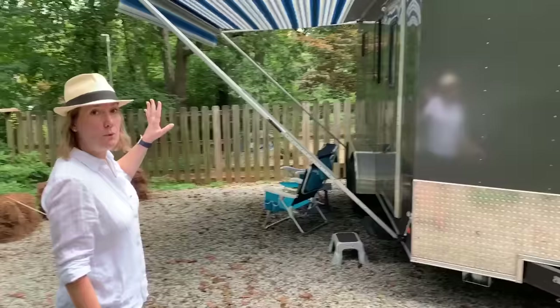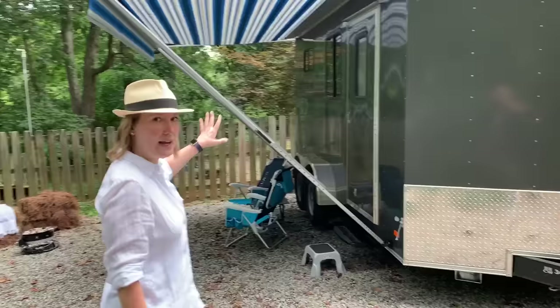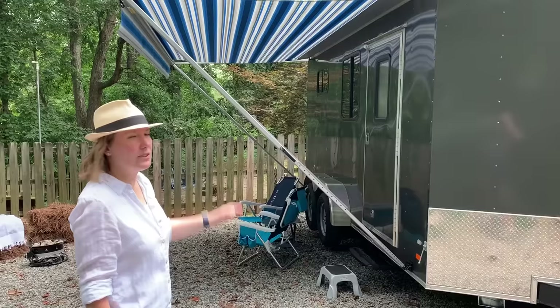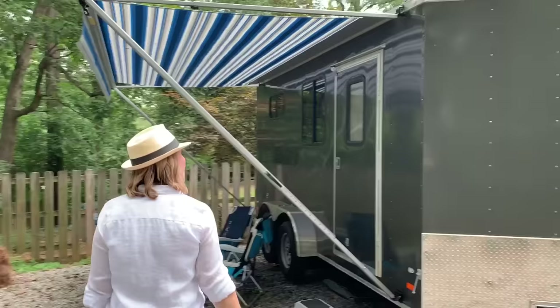Before we go in, let's look at what we've done outside. We added an awning that we put up ourselves in one weekend. It rolls up and clips in about five minutes, and I can do it all by myself. It makes the trailer look a little more like an RV on the outside.